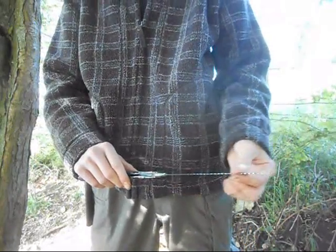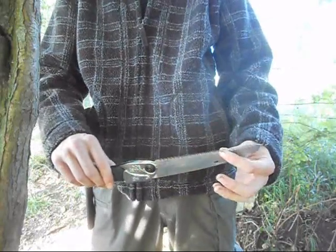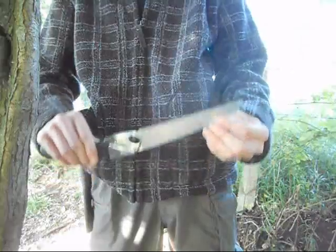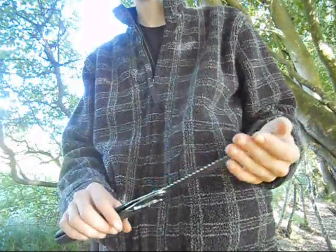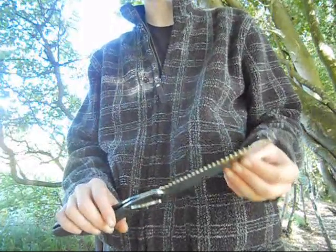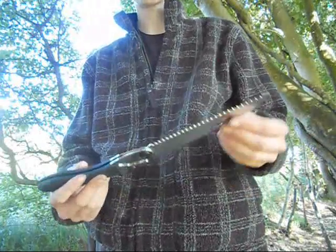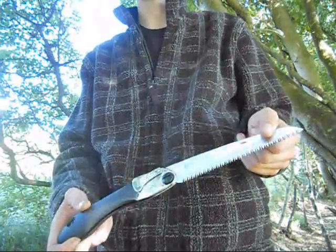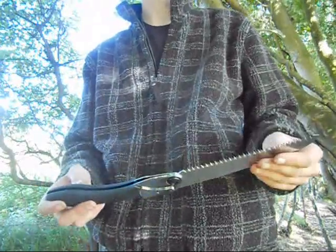One of the things that Silky has done to address the brittleness is that this is a pull saw — rather than a saw that cuts going forward and backwards, this one only cuts on the pull stroke. It retails for about £30 on the internet, and if you shop around you can get it for as little as £28. It comes in two sizes: one has a 130mm blade, this one has a 170mm blade. I decided to get the large blade just because it increases the flexibility of the tool.